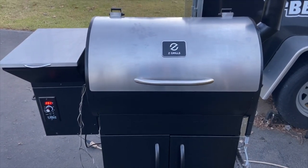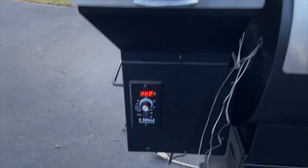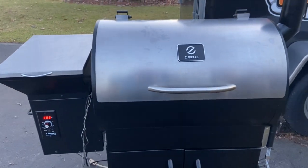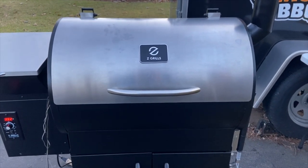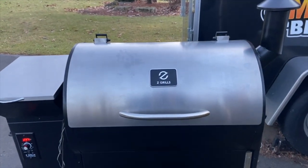It looks like we're up to temp. I came out here and bumped the Z-Grill up to 375. As you can see, the controller's running 382. On a pretty cold fall day, that's pretty precise — we're barely above 30 degrees out here. I think that's pretty tight control.